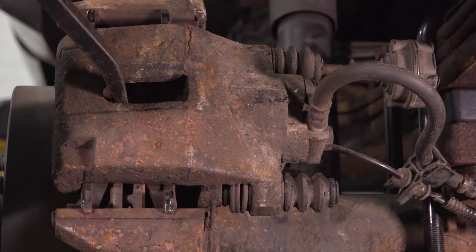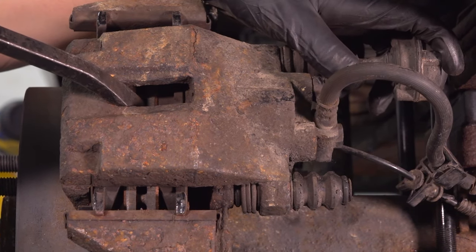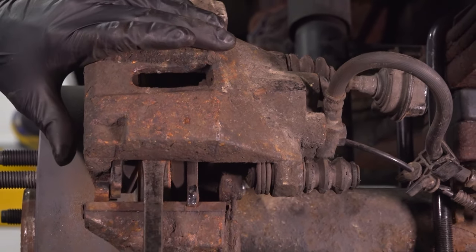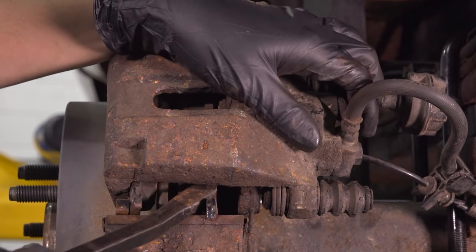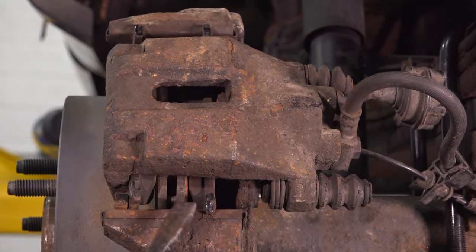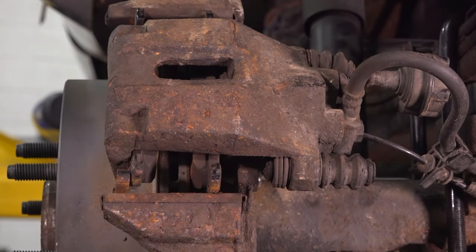With a pry bar, pry the caliper piston in a little bit — just enough to get the caliper off, not all the way. Pry from the bottom. The pad is stuck, so it's going to have to un-seize. Both pads need to swing up and out in order for the caliper to come out of here. There we go, just like that.